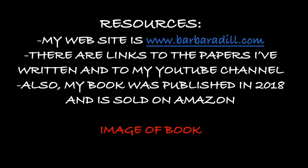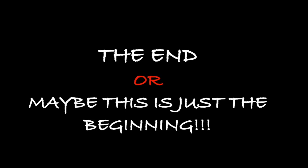My website is www.barbaradill.com. There are links there to the papers I've written and to my YouTube channel, which has some videos on it. My book was published in 2018 and is sold on Amazon. The end — or maybe is this just the beginning?